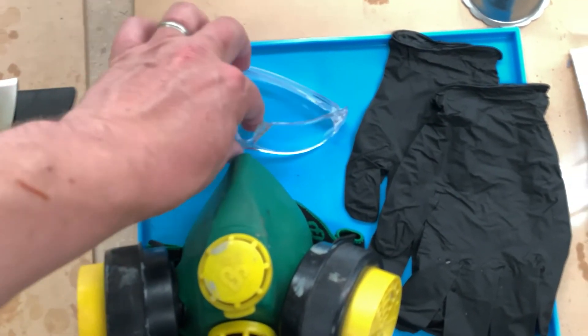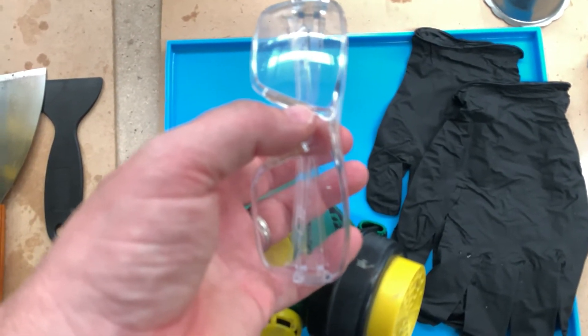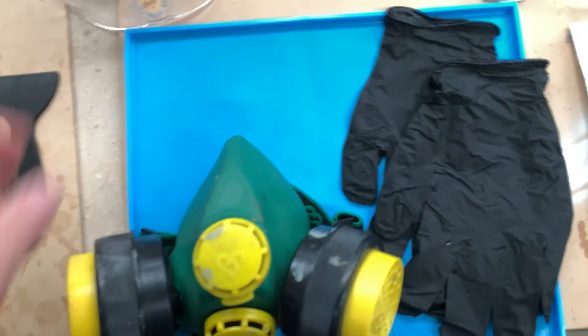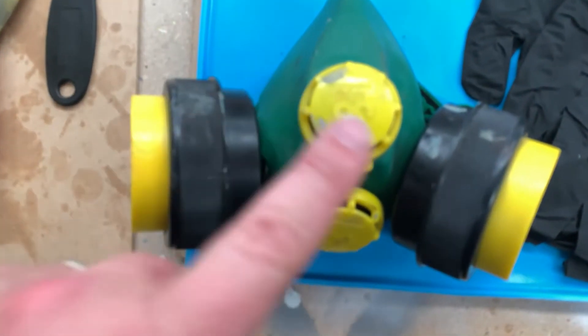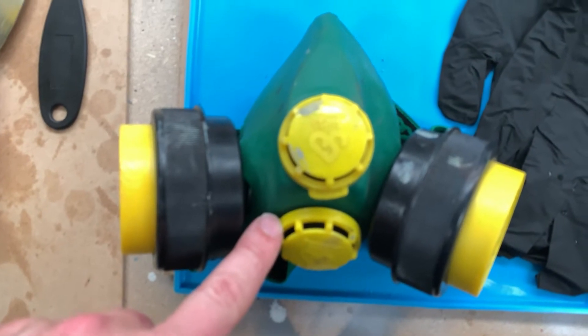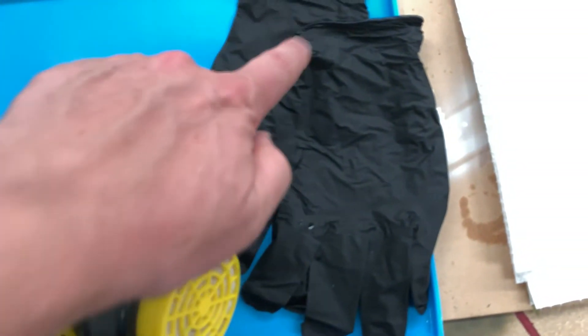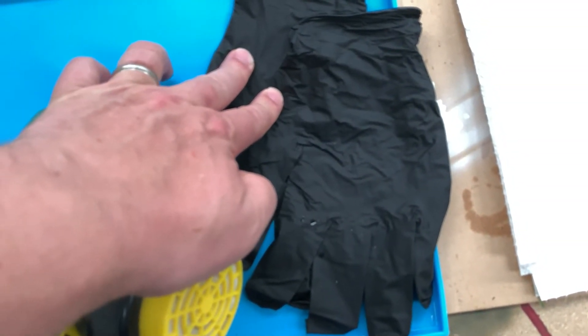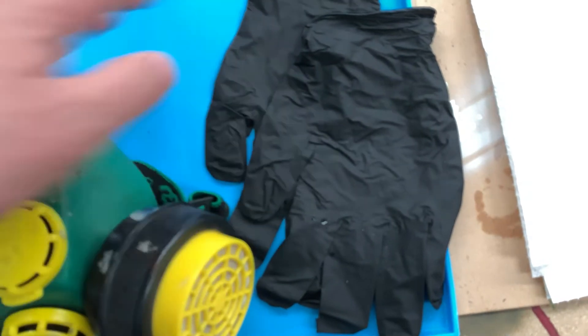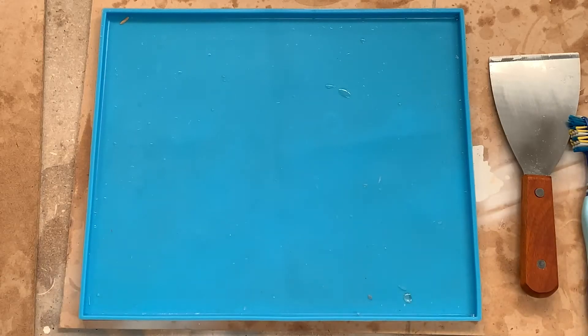Very importantly, I always wear goggles — you definitely don't want to splash this type of resin into your eyes or your mouth. I use a 3M respirator because even in a well-ventilated room, I can still smell some of the chemical coming through. Probably one of the most important things for safety is the rubber gloves, because you definitely don't want to get this resin on your hands.